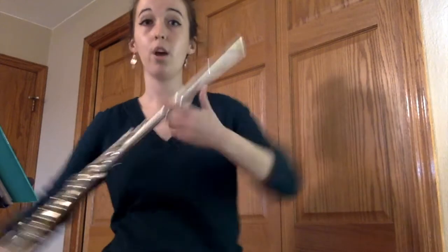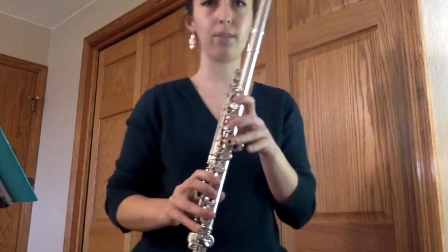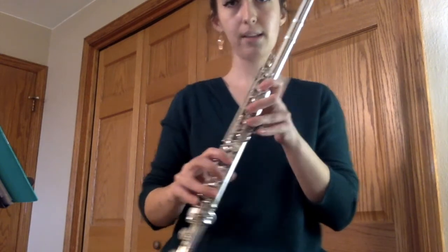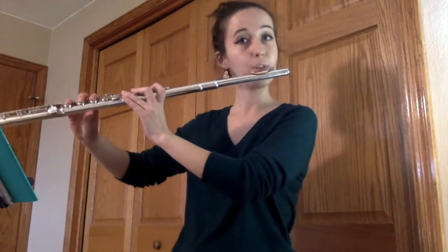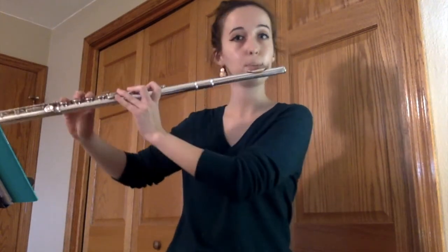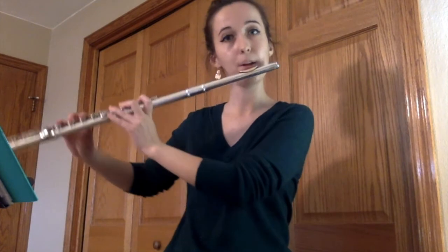We talked about how you have to use your left hand and your right hand when you play the flute. I'm going to put my left hand up here and my right hand down here, and then I hold the flute up like this. This right here is my right arm, so the flute is coming out to my right side. And I can play a note.